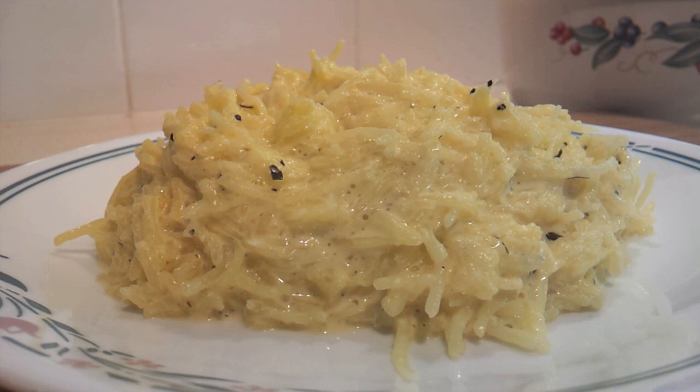Today I'm going to show you how to make this spaghetti squash alfredo from Jimmy Moore. It was in his Keto Clarity book and it's absolutely delicious.